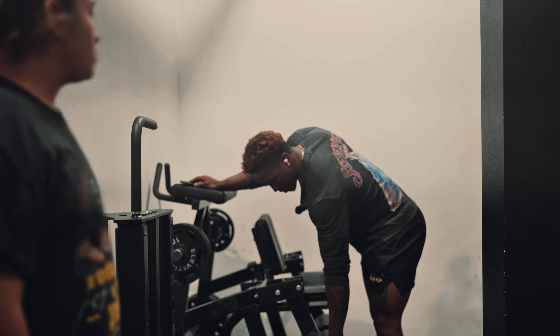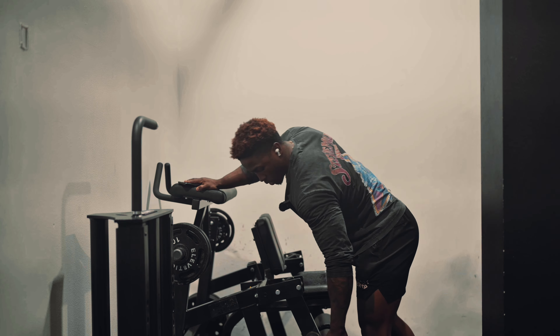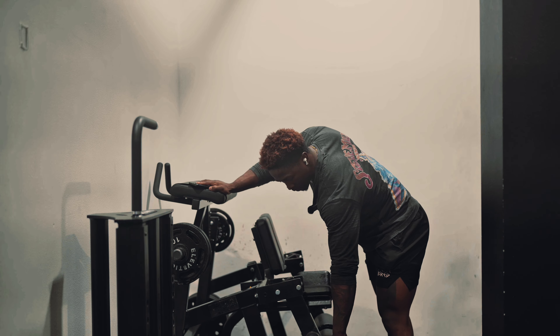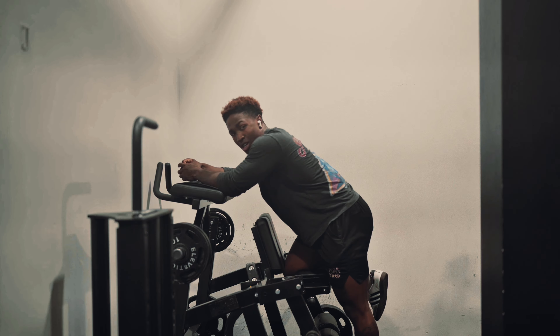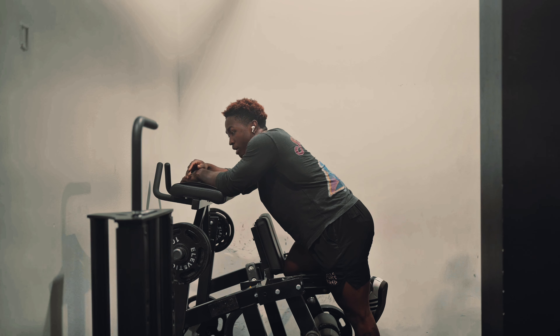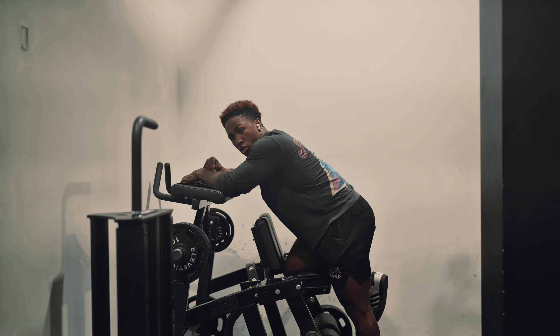We've got hamstring curls right here. Really focus on squeezing all the way at the top. We're going three sets of 12, and then for the fourth set we're going to go to failure. Make sure you have control during this exercise at all times. The heavier the weight, the less control you have — if it's too heavy to where you can't control the movement or go slow, you need to lower the weight.